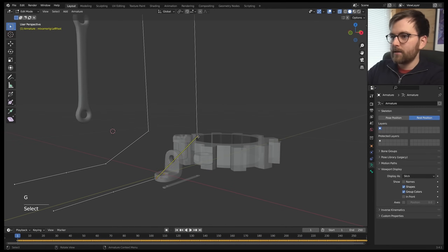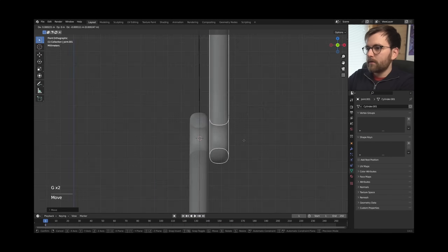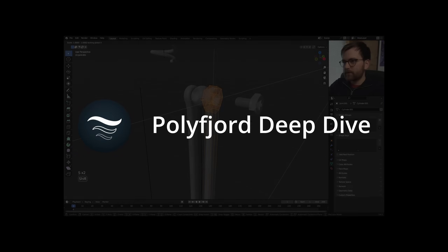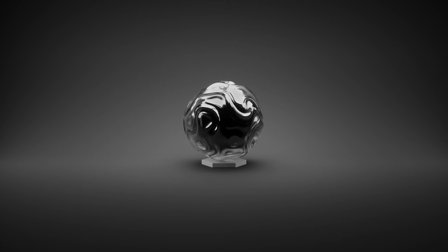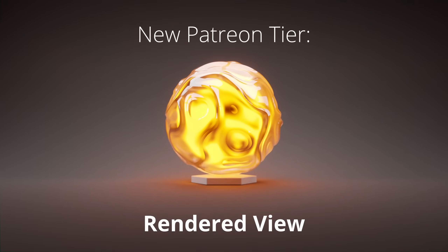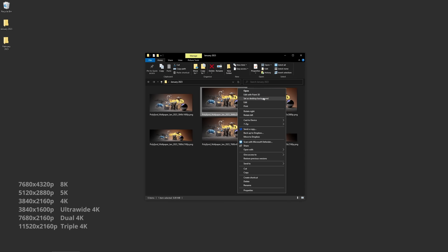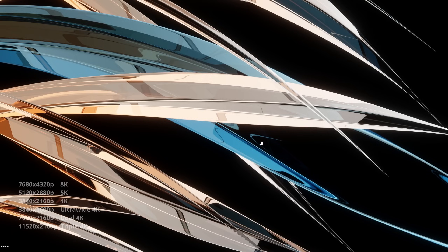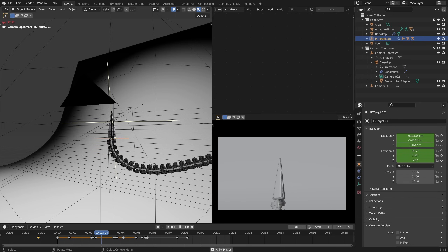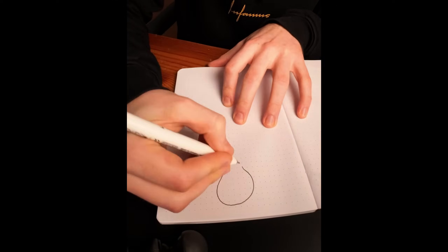If you thought this tutorial was too short and you wish it was longer, I've actually made a longer, more in-depth version on my second channel, Polyfjord Deep Dive, where I go through every single setting in the entire process. If you enjoyed this tutorial and want to support my channel on Patreon, you can now get a new desktop wallpaper every month with the new Rendered View tier — high quality renders with resolutions up to 8K displays. The Rendered View tier also includes all the other Patreon stuff like my project files in material view. Thanks for watching!